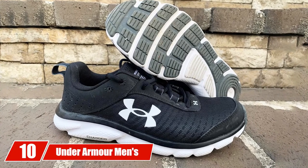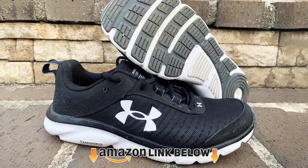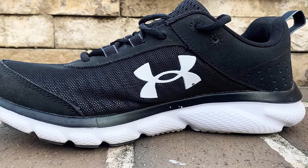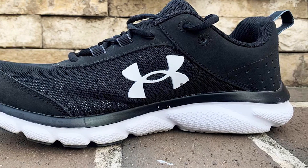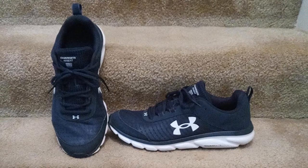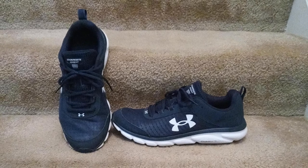Finally, the number ten position is dominated by Under Armour Men's Charged Assert 8. Working a number of basketball games per week, you simply do not want to be bogged down by a shoe that feels heavy or cumbersome. The Charged Assert 8 is incredibly light on the foot, featuring a lightweight mesh upper, a Charged Cushioning midsole, and rubber outsole — a great blend of comfort, stability, and lightweight durability.